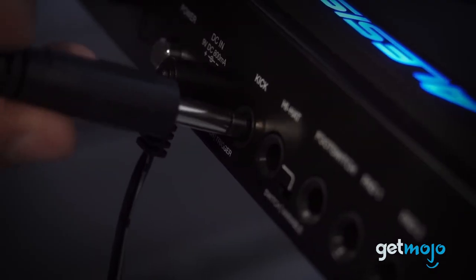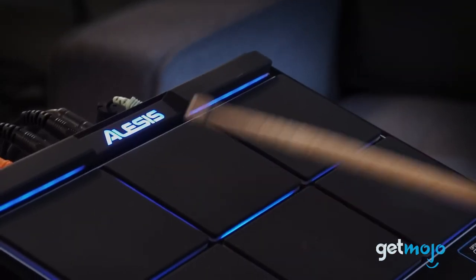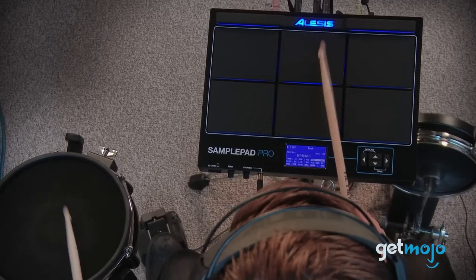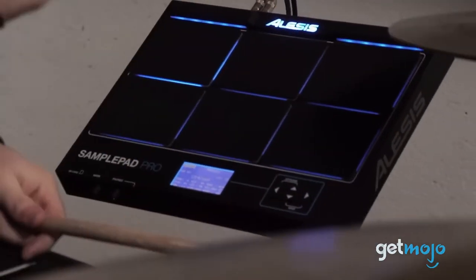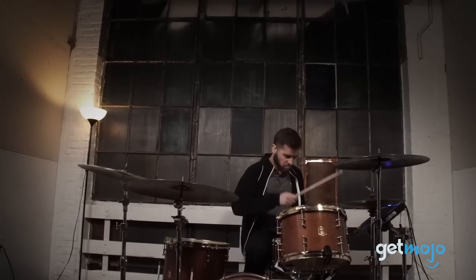The active blue LED pad illumination is not just aesthetically pleasing, but it also helps your performance stay on track by giving you a visual cue as to which pads are active. On top of that, its sleek, straightforward design not only adds to the aesthetic of your music setup, but also makes the interface even more user-friendly for easy navigation.